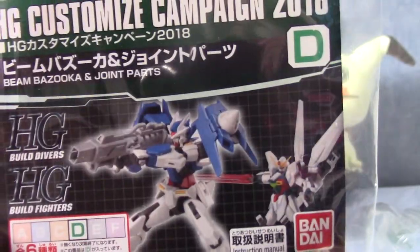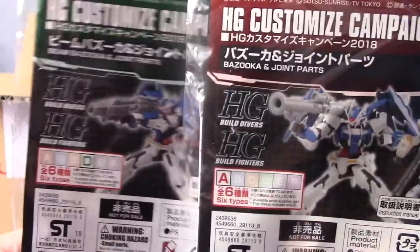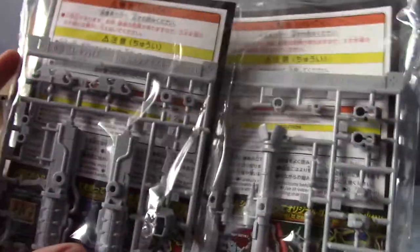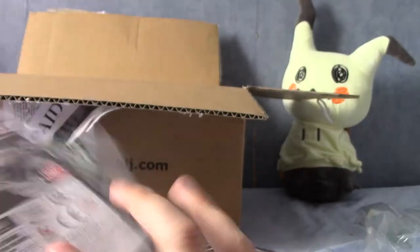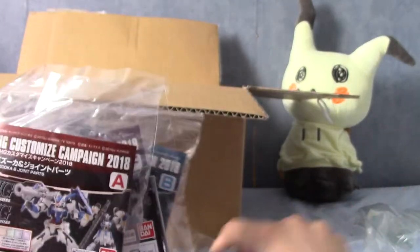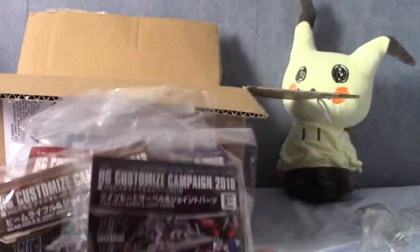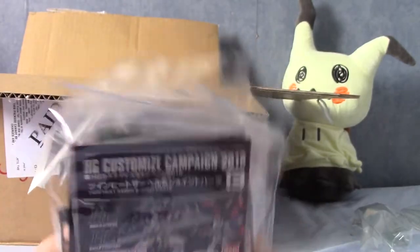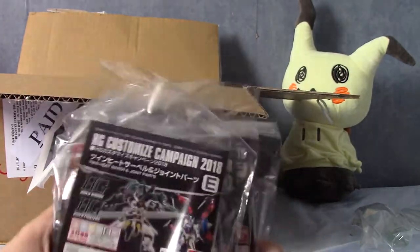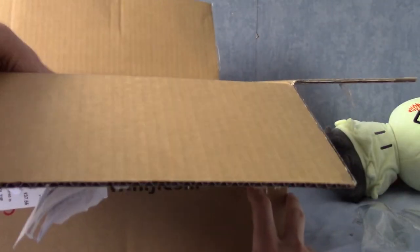And we have another Beam Bazooka, but that one is actually different — they are very obviously different. So that's really cool. I didn't actually order a ton of Gunpla just for this, but you get two weapons with each order. As you can see, I've got six, so that should mean I have three orders — unless they've really messed it up.